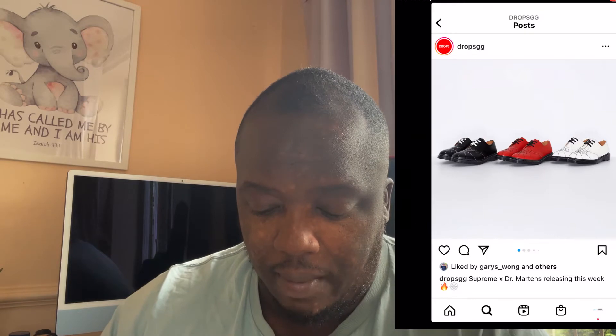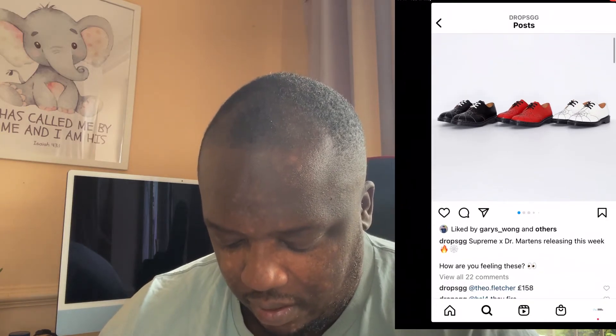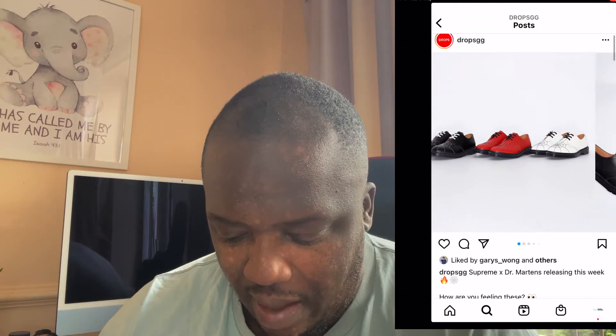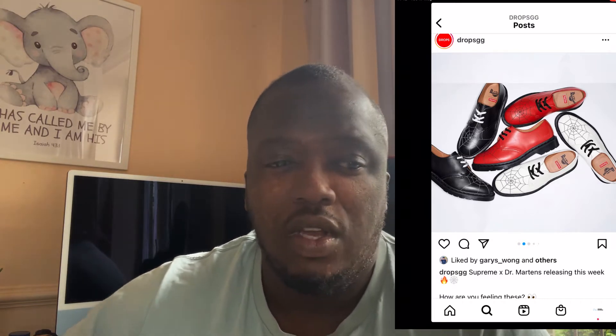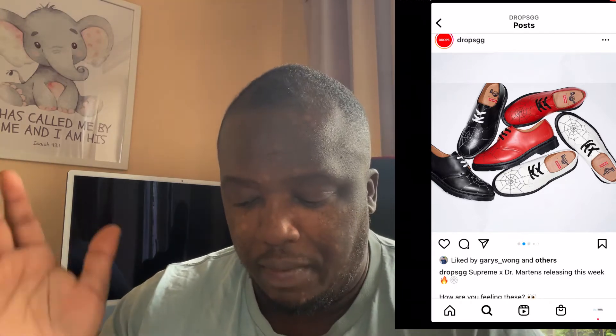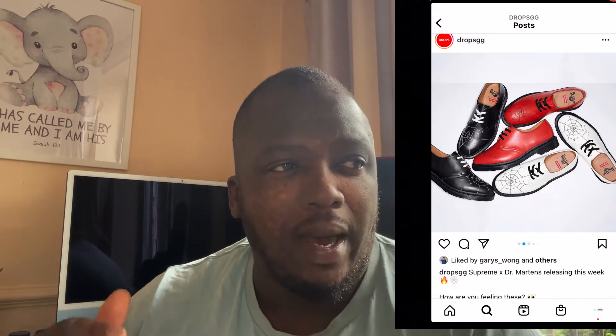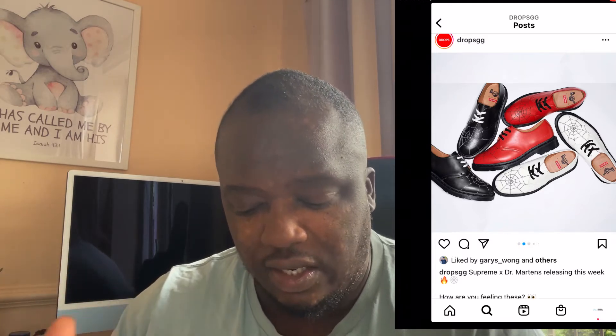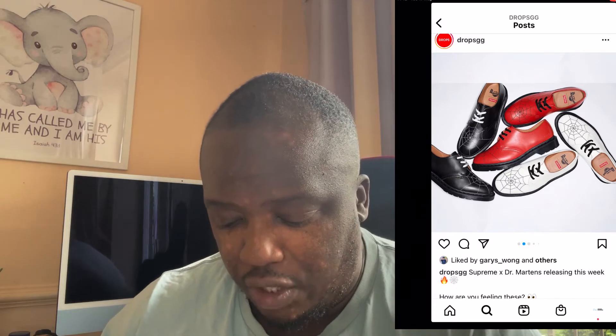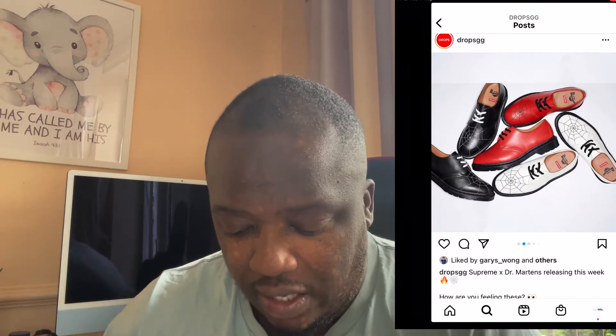I think it's just rather disappointing. I was expecting more from Supreme, to be fair. I've seen some ACW Dr. Martens and those have got more creativity behind them. I do think if other brands can put more emphasis on their collaboration and have more work on the shoe, why is Supreme sometimes just lazy? As you can see, they've only put the spiderweb at the front, and you've got the Supreme box logo on the inside — that is all that really differentiates this shoe from any other. It's just basic.